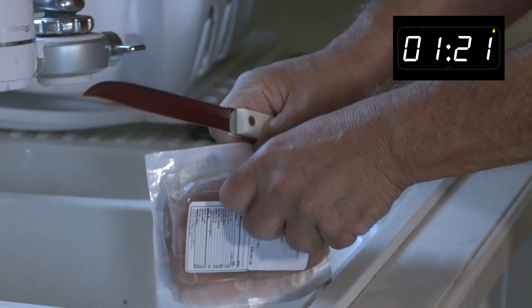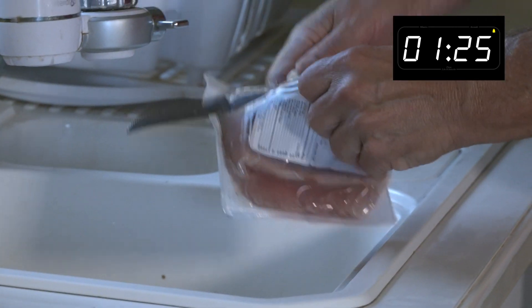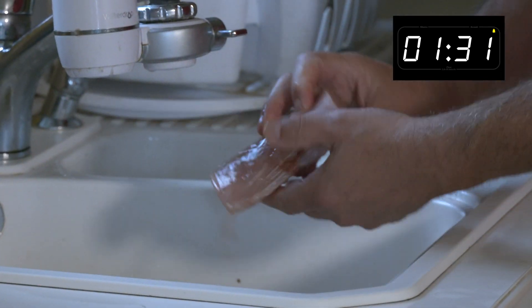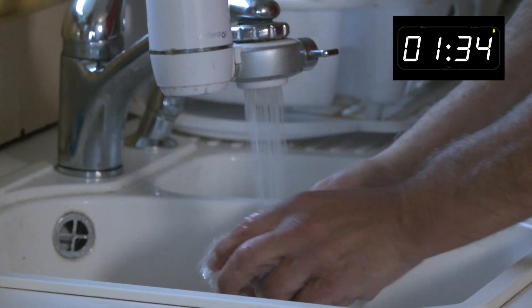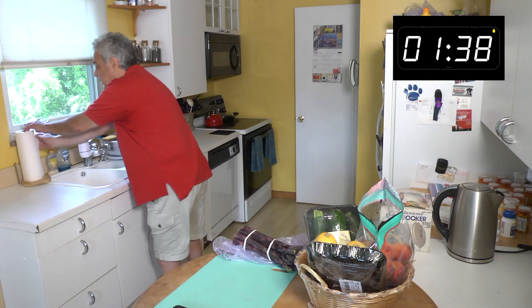I don't cut like they do on TV, but I watch my fingers. We'll rinse off the mahi-mahi. Give it a little rinse here, set it down, and we'll come back to get it.